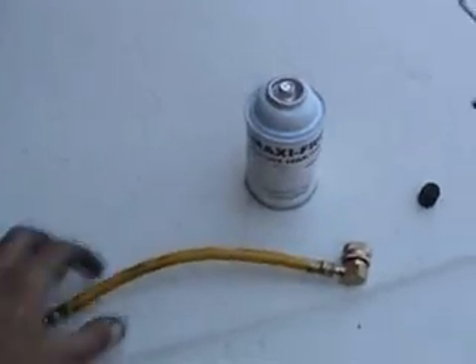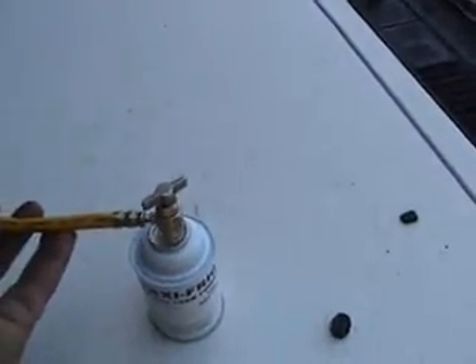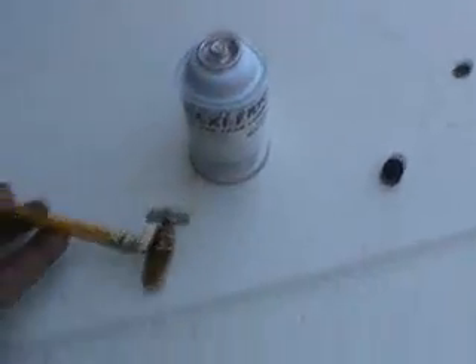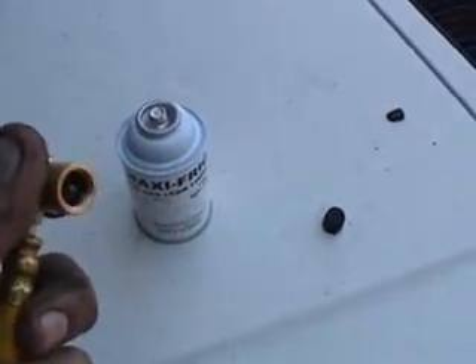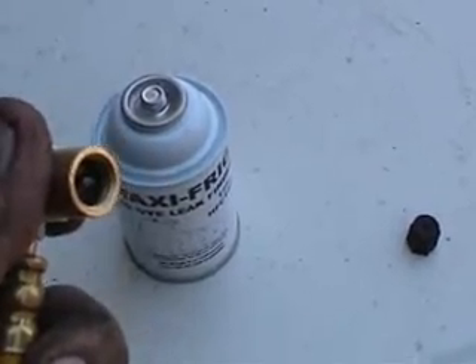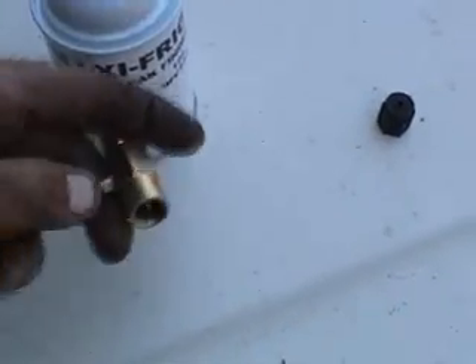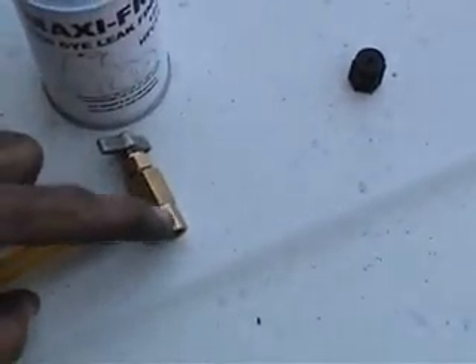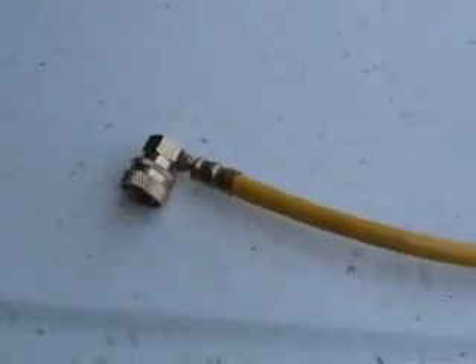The next item is the charge hose. This charge hose will actually screw right onto the top of the refrigerant can. You twist a little valve which brings a needle out and actually pierces the top of the can. When you back off the T-valve, that needle moves out of the way and lets the refrigerant travel through the valve, through the hose, and into the coupler, which will be hooked to the air conditioning system of the car.